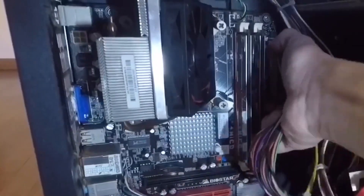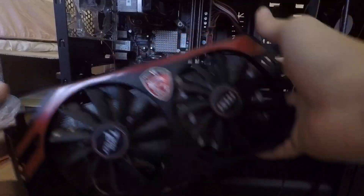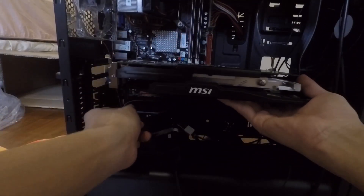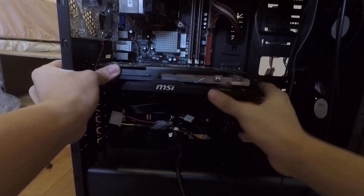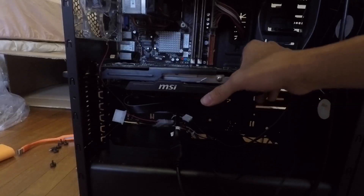You can put all the cables back into your components. The last thing is the graphics card — it's very easy to put in. You just slide it into the slot and make sure the clip is in place.